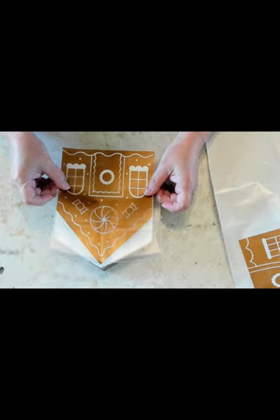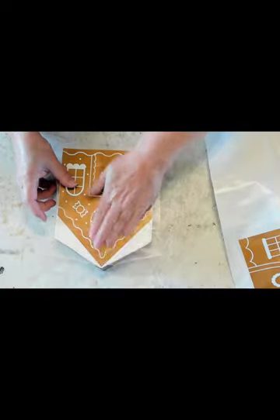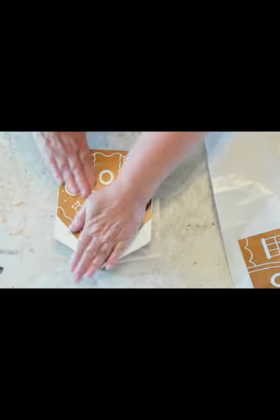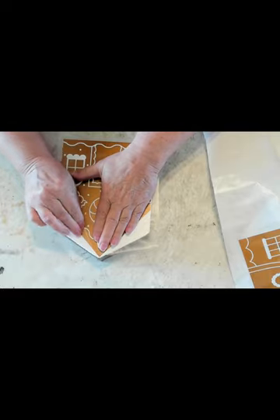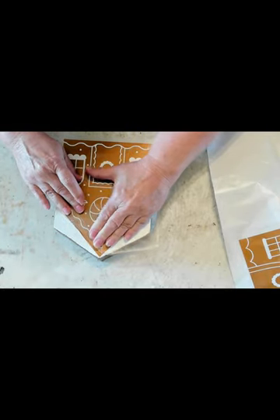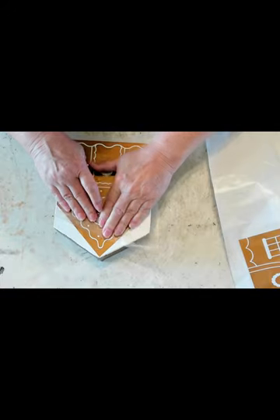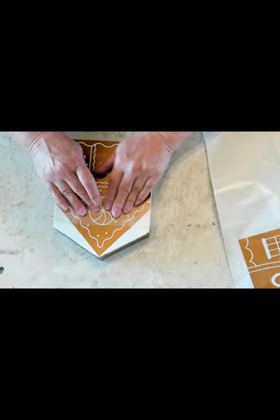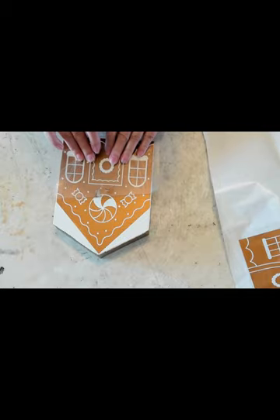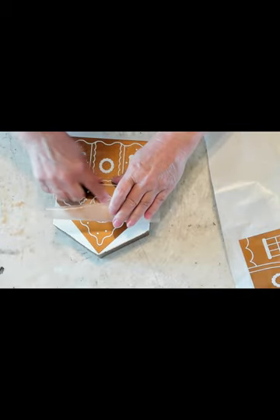I cut out these gingerbread houses. What I did was go to Cricut Design Space, measured my house from top to bottom and side to side, and that's what I used for my measurements on my vinyl. It worked out pretty good — I have this extra space left over at the top and we'll take care of that later.